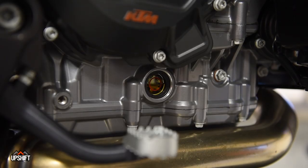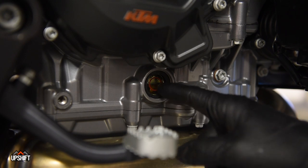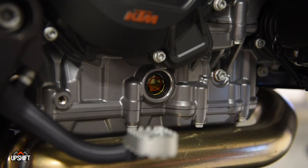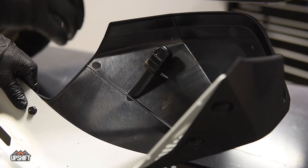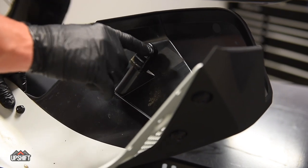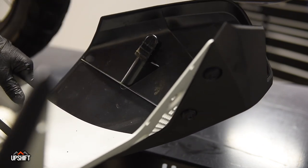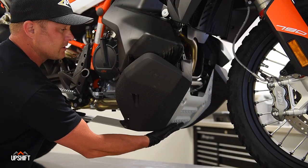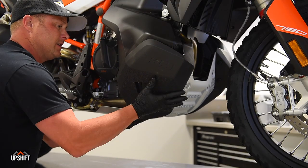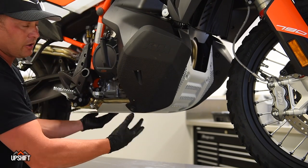One more thing after you've run the bike — come in and double check to make sure your oil level is right. You should be right in the center of this red circle. We're ready to reinstall our skid plate. One thing that'll help is to throw a little bit of oil or WD-40 on these tabs on either side — they'll slide right up into that gas tank a little bit better. Position these little slots right into the tank, give them a little shove, and they'll pop up into place. Then we're ready to reinstall our eight millimeter bolts.